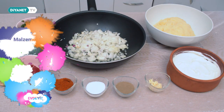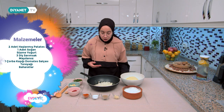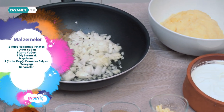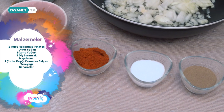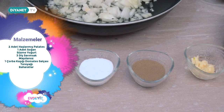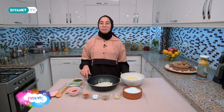İki adet büyük patatesimi haşladıktan sonra rendeledim ve çatalla ezdim. İçinde başka hiçbir şey yok. Küp küp doğranmış bir adet soğan var. Üstünü süslemek için süzme yoğurt; içine sarımsak ve maydanoz koyacağım. Salçalı bir sos için tereyağı ve bir çorba kaşığı domates salçam var. Baharatlardan bir çay kaşığı koyacağım.